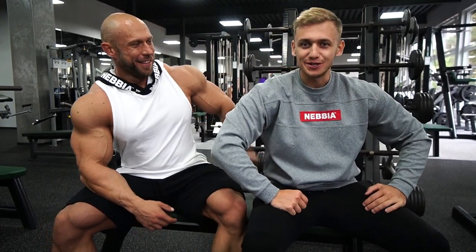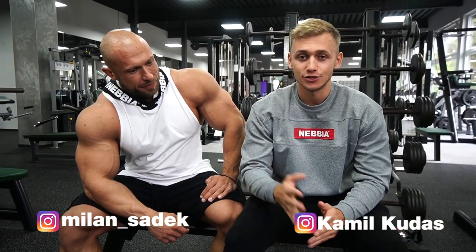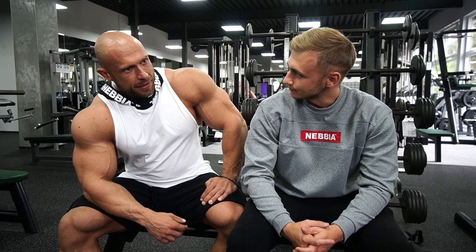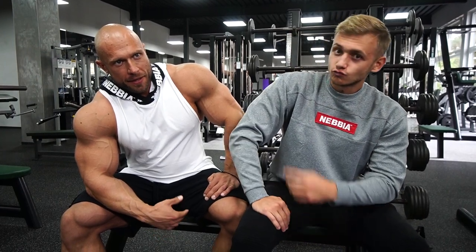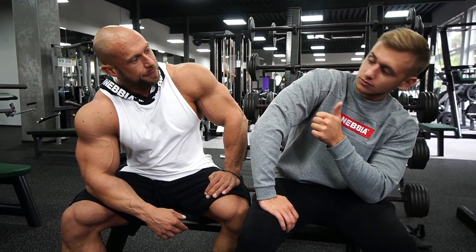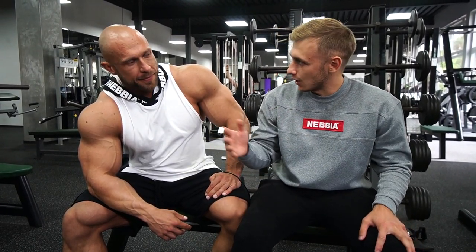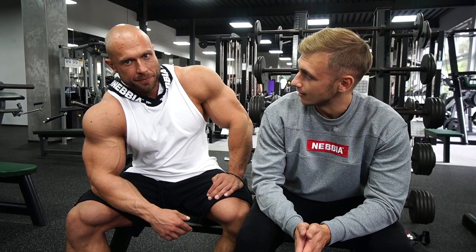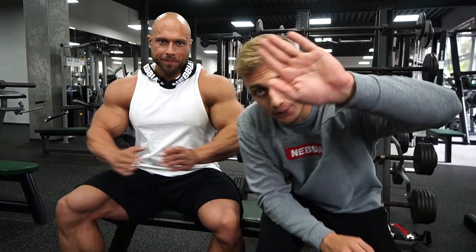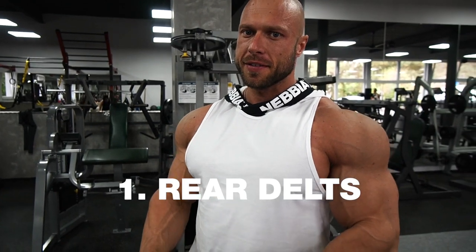Not enough space in this gym for two gorillas! I am here with Milan again — we did chest and biceps previously, and today we are going to train shoulders and triceps. As you could see in the previous video, Milan did incredible training. I like to start shoulder training with rear delts because it's good for the warm-up and also the muscle activation.